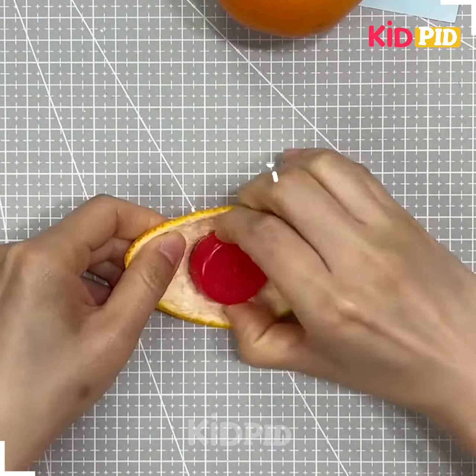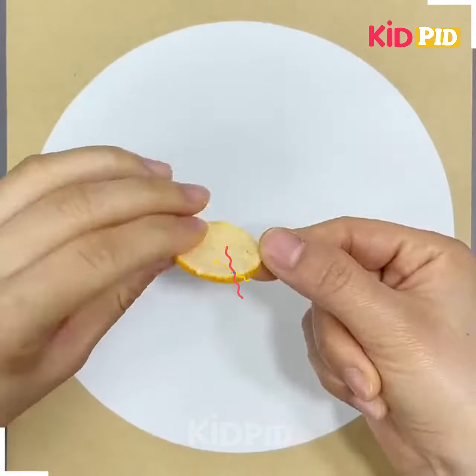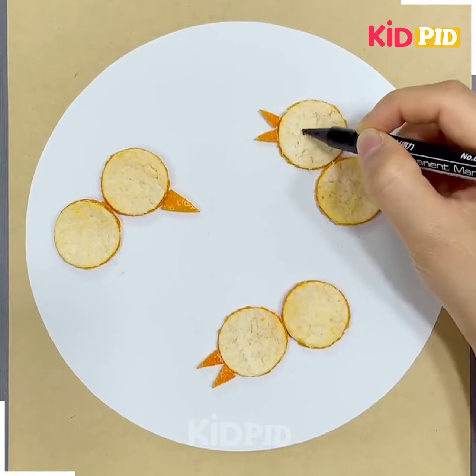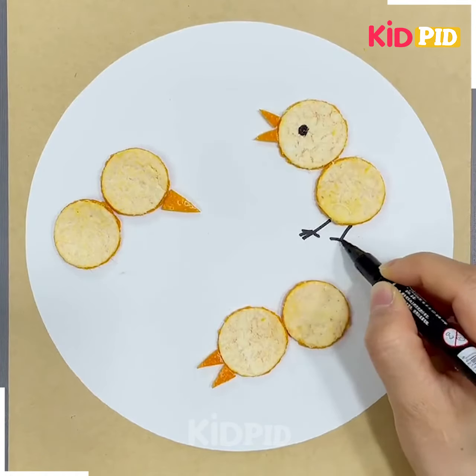Take orange peel and place a cap inside. Make a hole in it and after extracting it, place these shapes in the form of these birds on the white sheet.